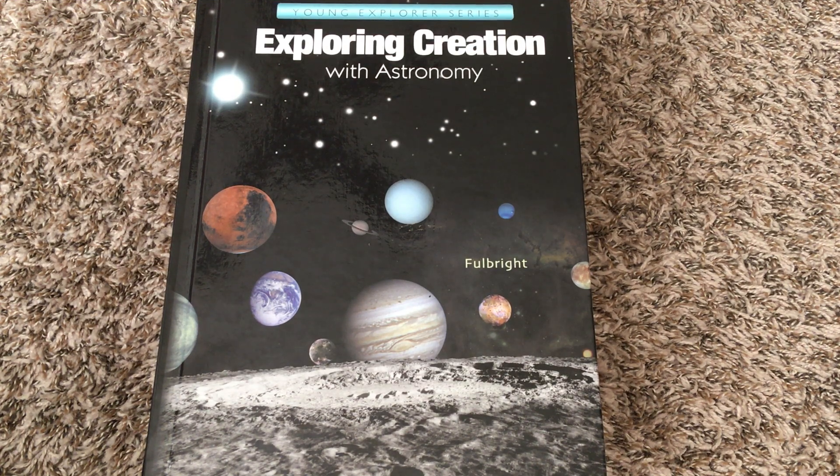Hi everyone, this is Sarah from MyJoyFilledLife.com and I'm here to share about our favorite homeschool science curriculum for the elementary grades. Apologia has a series called the Young Explorer series that is geared towards kids in grades K through 6.